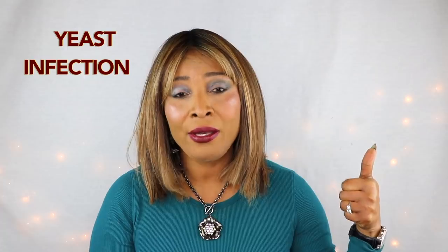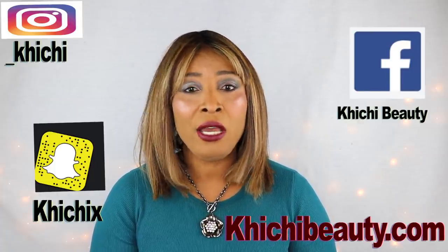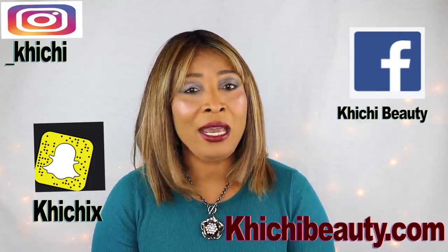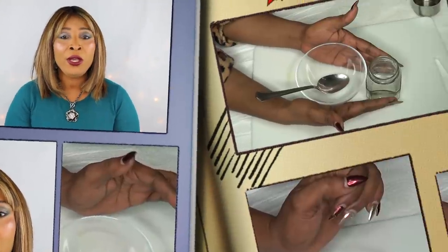Hi everyone, welcome to my channel and welcome to today's video. I'm sure you already see the title so you know why you're here — we're gonna be talking about ease. I have two other videos on the natural way to get rid of ease, however I have an overwhelming amount of emails asking me to do a much simpler version, because so many were not comfortable with the way the application was done. Today I have an easier way, still very effective, using a totally different ingredient.